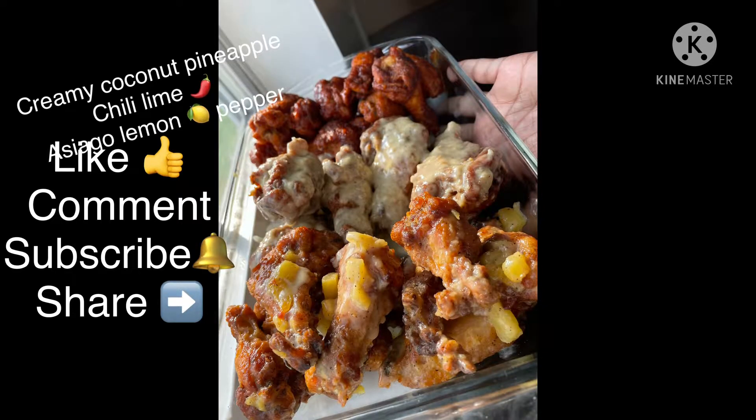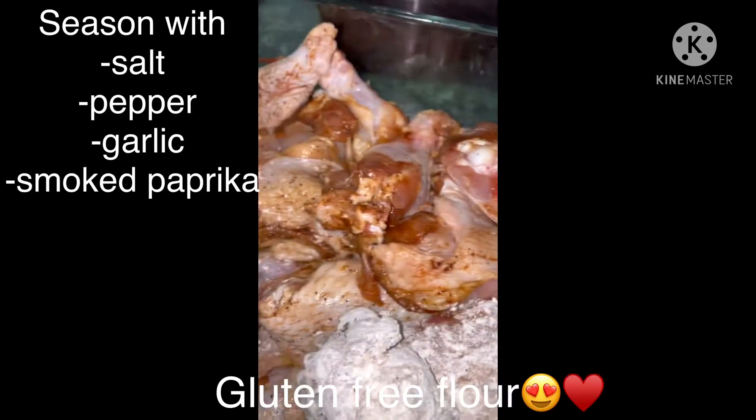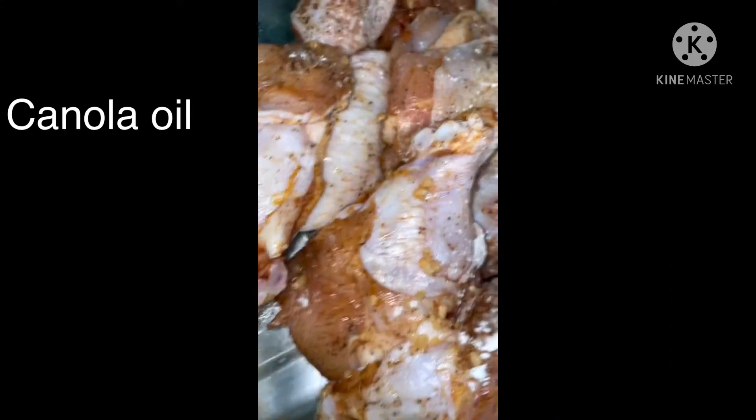Welcome to Dabney B's Gluten-Free New and Improved Channel. We're making creamy coconut pineapple, chili lime, and asiago lemon pepper wings today. I hope y'all enjoy. Thanks for watching.